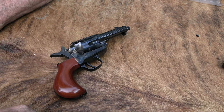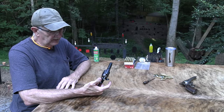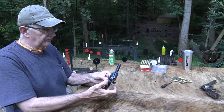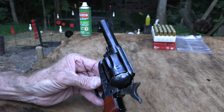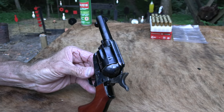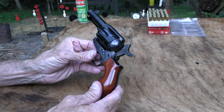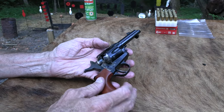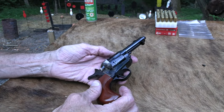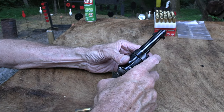So yeah, we got the Cimarron Thunderer here and I had never shot one. I don't think we've done anything with the bird's head grip like this — it's a little different from what you see in my collection of Colt single actions. This has got a shorter barrel, and it has a bird's head grip, which is a little different for me.